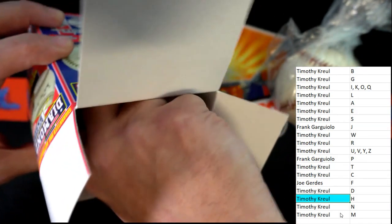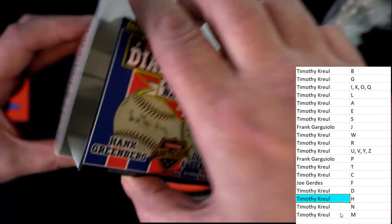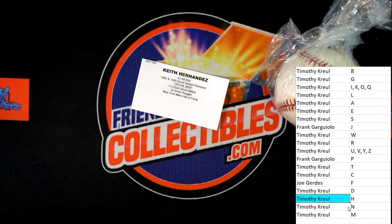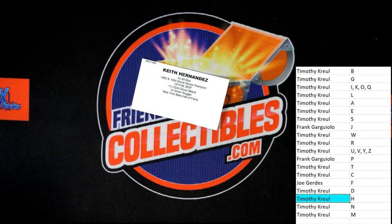Let's double check and make sure there's nothing in the bottom — there's not, just an empty box, nothing there. All right, congrats Tim K! All you need now is an autographed bat — you got the matching set. Thank you guys, that was the 2021 Tristar Diamond Stars autographed baseball box 109. Good stuff!